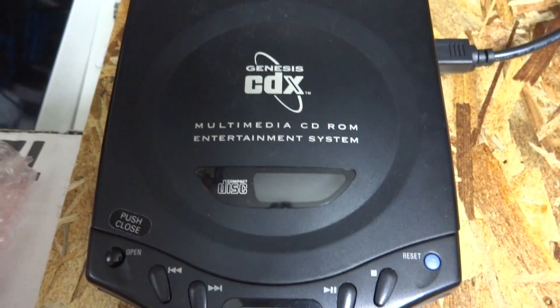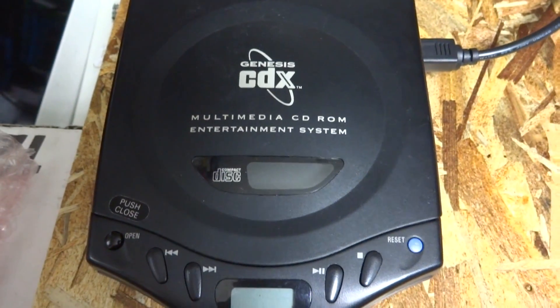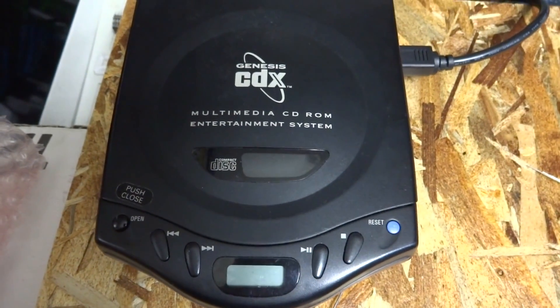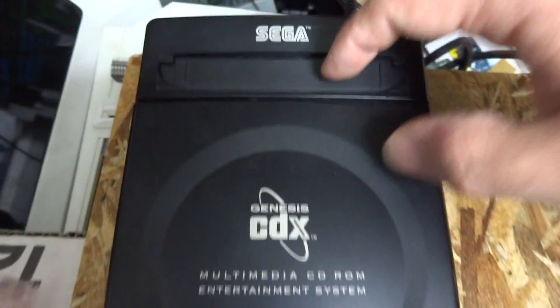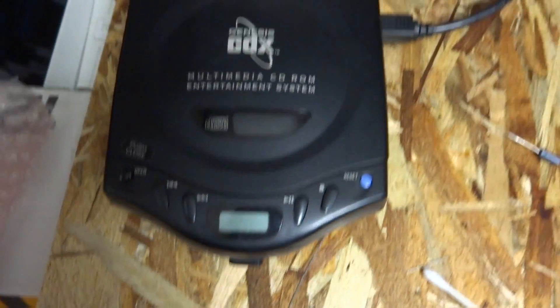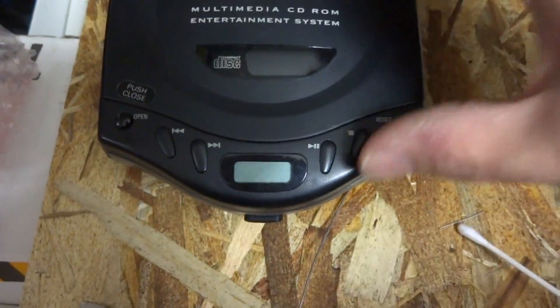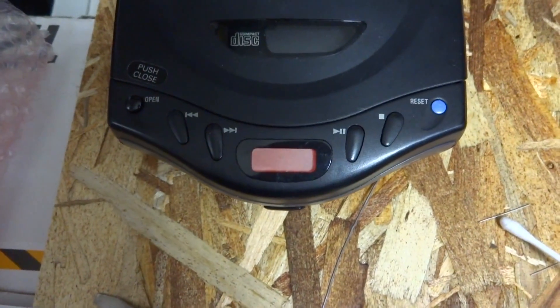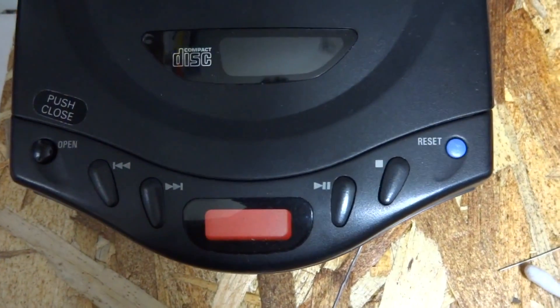All right, back here, and as you can see in front of you today we have a Sega Genesis CDX. This CDX happens to have a few different problems — apparently it will play games through the regular cartridge slot, but when it comes to the CD it doesn't work. So we've got it all hooked up here, we'll hit the power and see what it's doing.